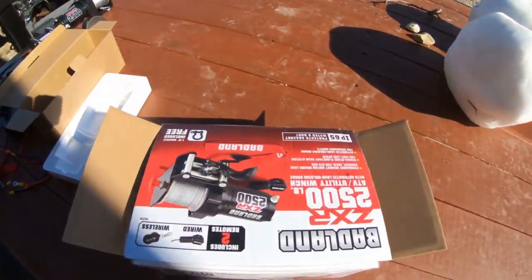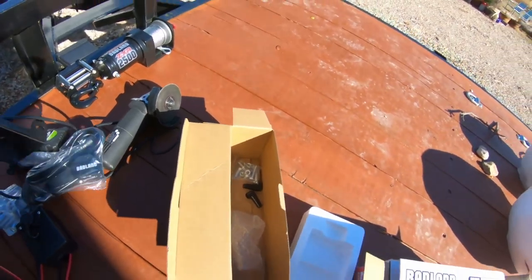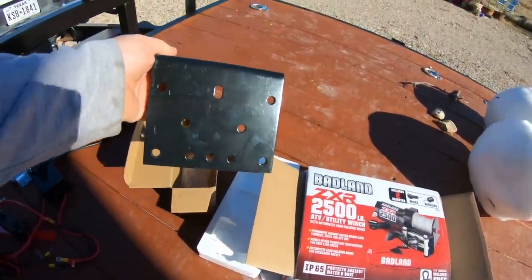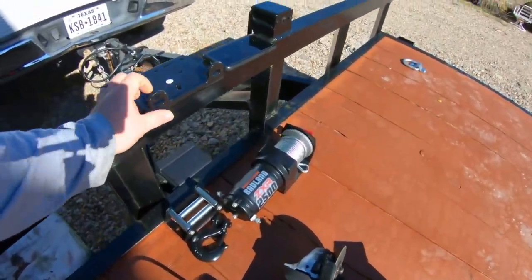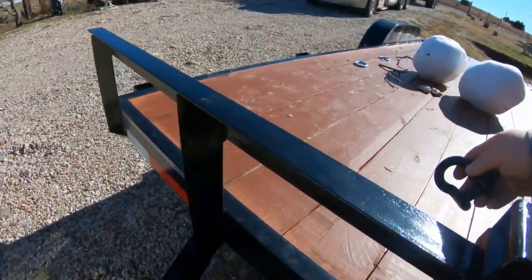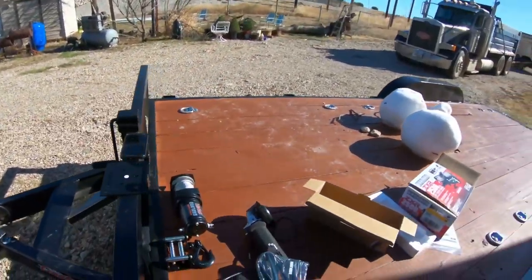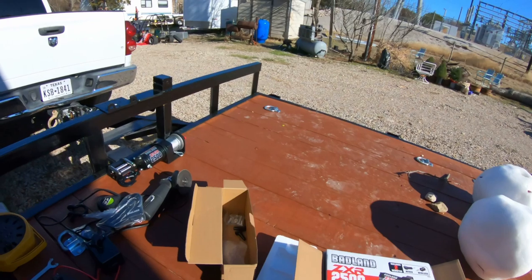I'm going to show you what I got. I went to Harbor Freight just a little bit ago. I picked up the Badland winch, and then it was like $4 for this little mount for the 2500 and 3500 pound winch. What I'm going to do is grind down and weld that on about right there. I'll probably drill a hole right here and mount that right there because I'll be using a snatch block to double that winch's capacity so I can pull up to 5,000 pounds onto the trailer.